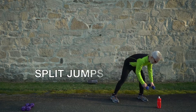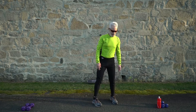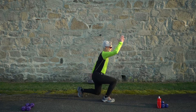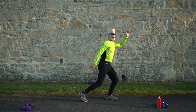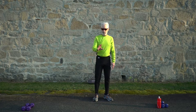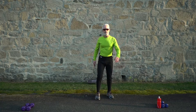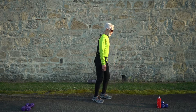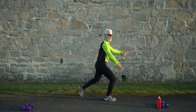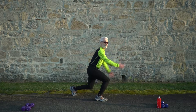Next are split jumps. Split jumps are basically jumping into a lunge — jump up, drop those knees down. Keep your hands free, no weights. If split jumps are too hard, just do reverse lunges as the modification. Three, two, and go! These are tough — take a break if you need it.